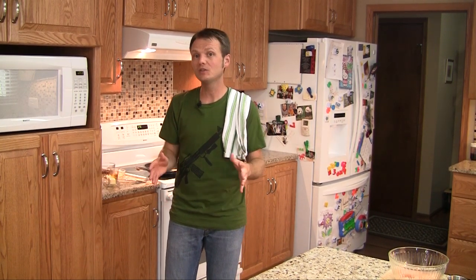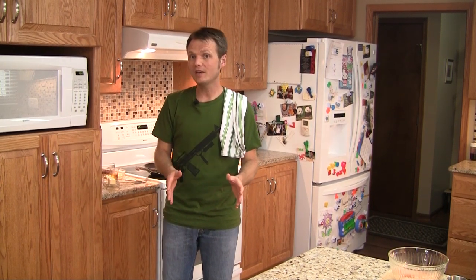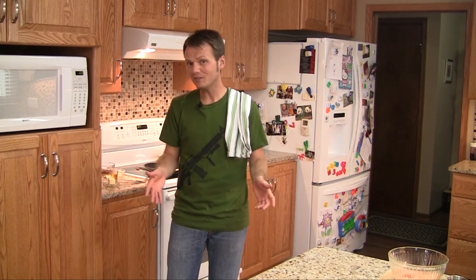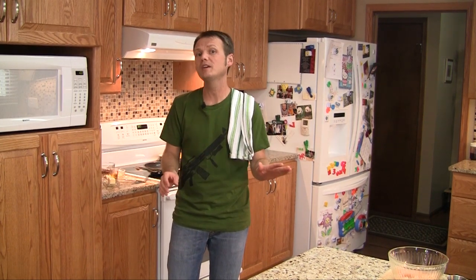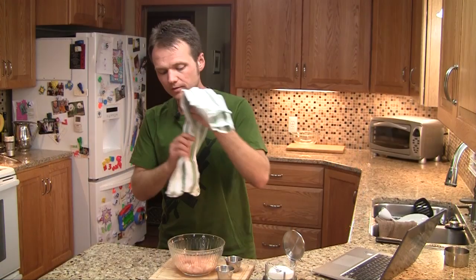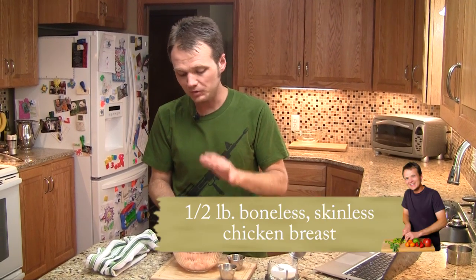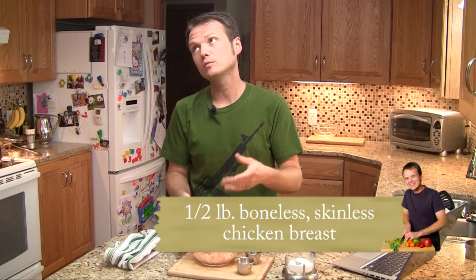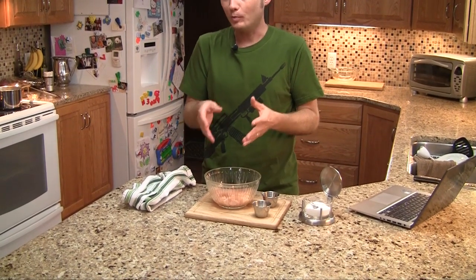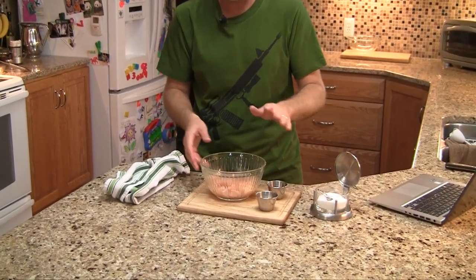Well, I got a skillet chicken and pasta recipe that comes together in about 20 minutes or so, 30 if you take your time. It comes together quick and I'm going to show you how to make it today. I've got roughly about a half pound of boneless, skinless chicken breast — it's a boring meat but it works here and it's not going to get tough or dry, we'll make it work.